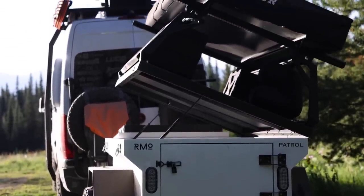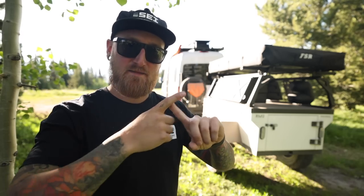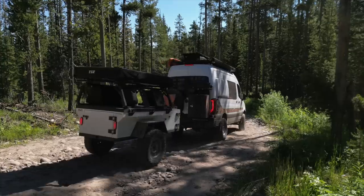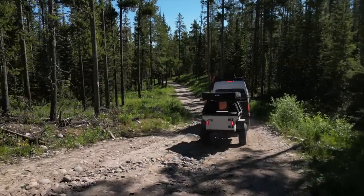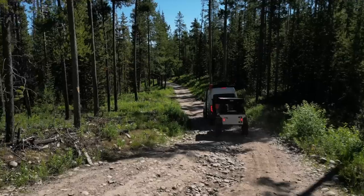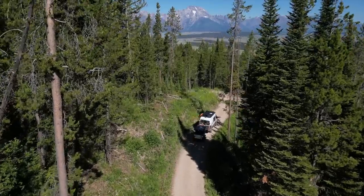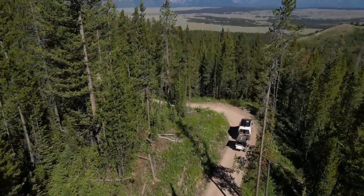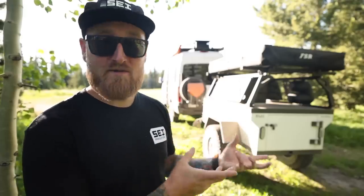Now let's talk about what's actually on top of this thing, because this is where Rustic Mountain and Free Spirit teamed up to make this Patrol XCT exactly how you see it here. You can order a base trailer directly through RMO, however if you want to add more flair, functionality, useful space, and things like this glorious huge rooftop tent, you can actually place an order for a trailer like this directly through Free Spirit Recreation.